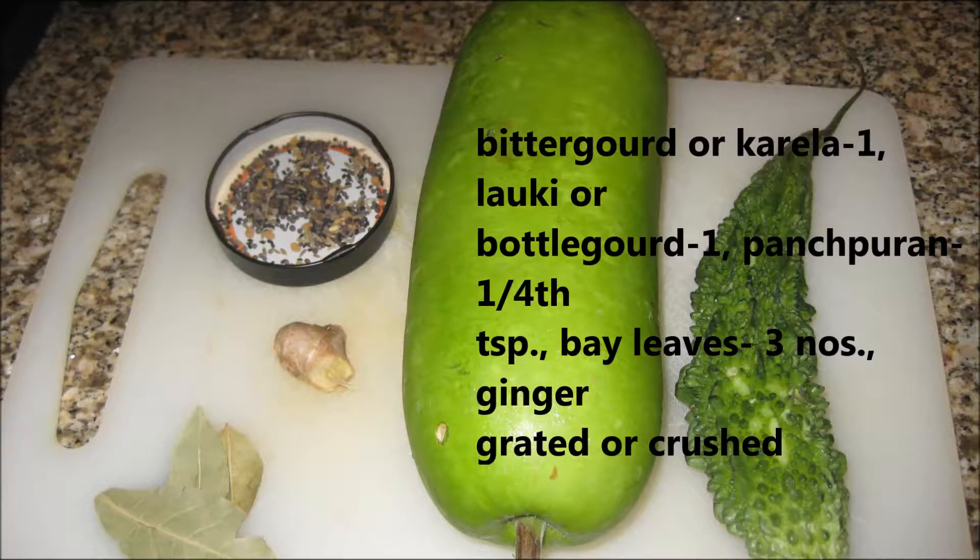To make this healthy summer season moong dal, we need 1 bitter gourd or karela, 1 bottle gourd or lauki, some ginger, 1/4 teaspoon panch phoron or Bengali 5 spices, and 2-3 bay leaves.